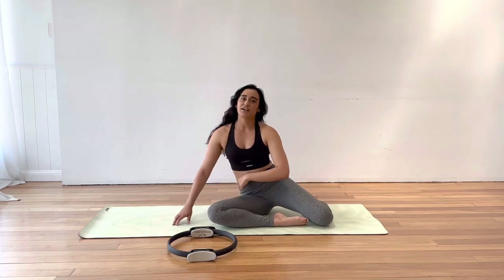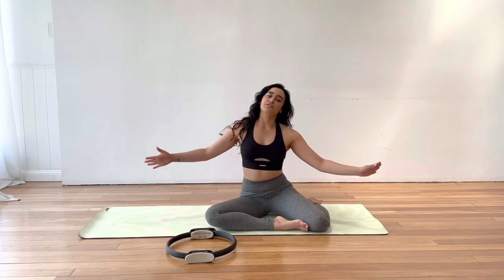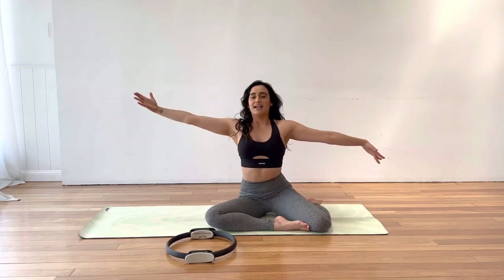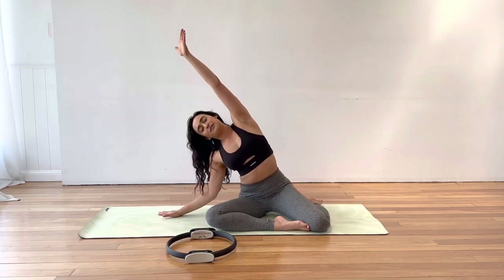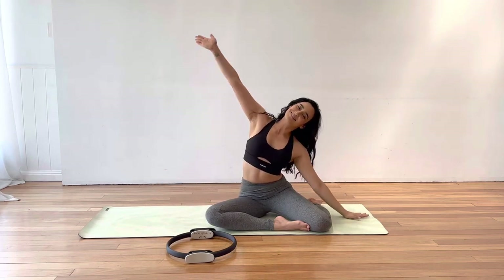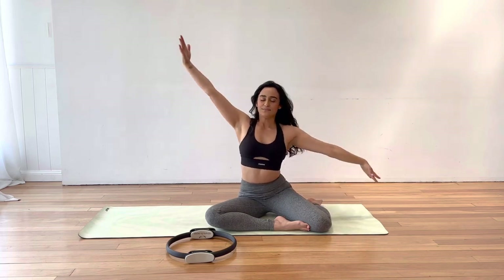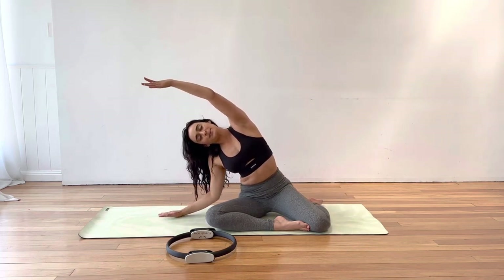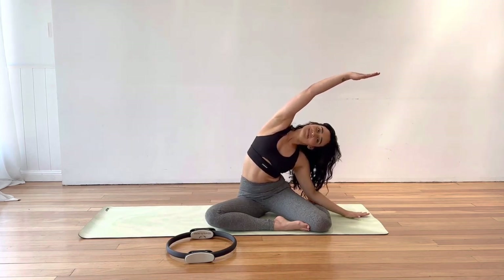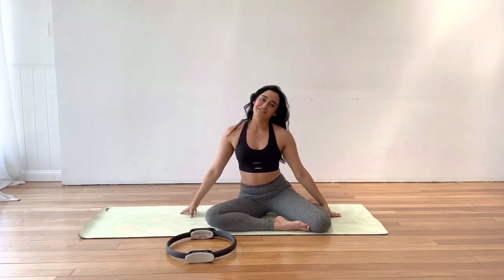Pop the circle down for a moment and come into a mermaid stretch. Left knee bent in front, right knee bent back. Stretch from side to side — inhale in the transition, exhale into the stretch. Just a couple more here. And let's do the other side, swinging ourselves around.